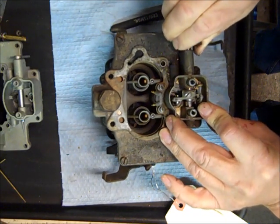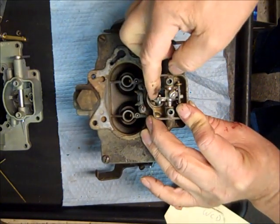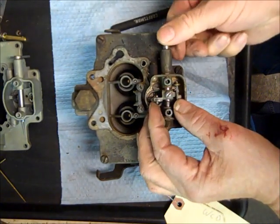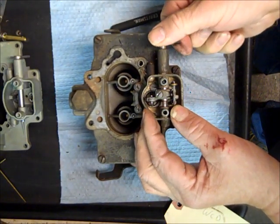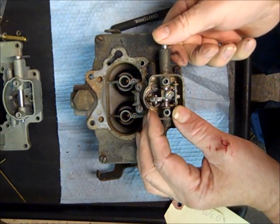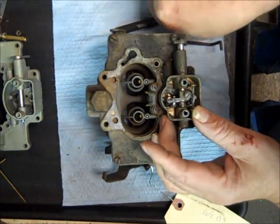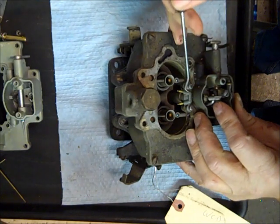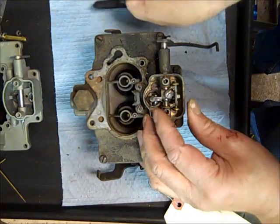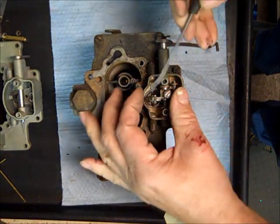When the throttle is pushed it pulls the metering rods up out of the main jets and allows more fuel to flow. At the same time the other end here is hooked to the accelerator pump, so when you hit the accelerator pump not only does it pull the metering rods up out of the main jets, it also pushes the accelerator pump down and pumps extra gas right here, which will come out of these two tubes right here.